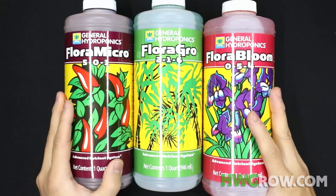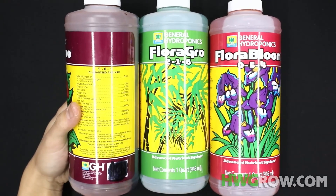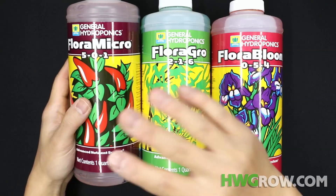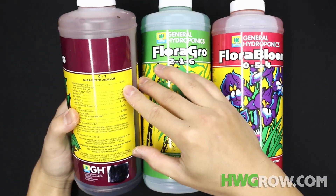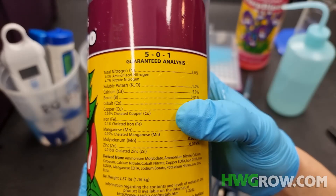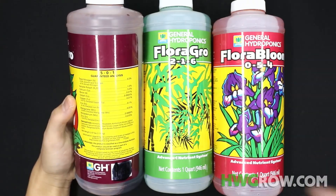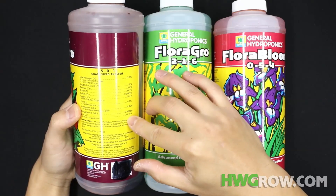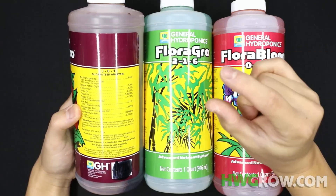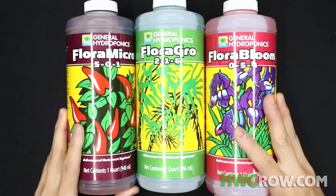Now going to the General Hydroponics Trio — I love Micro. Micro is a top 5 nutrient I've ever worked with because of everything included. It's high in N, so perfect for veg. The NPK is 5-0-1, so no phosphorus. It has calcium, boron, cobalt, copper, iron, manganese, molybdenum — which you'll notice the Fox Farms Trio does not have — and zinc. All of these trace elements are what the plant needs in very small amounts, and it has just the right levels so you won't overdose the plant. Because it has calcium, there's really no need to add CalMag.